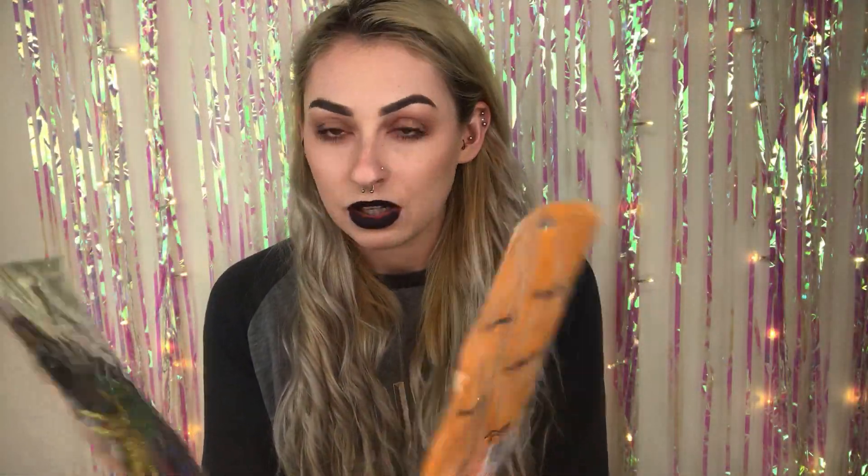Similar to those, I got some glittery spiders — again, only £1, which I thought was such an absolute steal. They're just glittery spiders in pink, blue, gold, green, silver, and black. The reason I bought these is for a craft — I don't actually want them glittery. I'll probably just paint them all black or all white, not too sure yet.